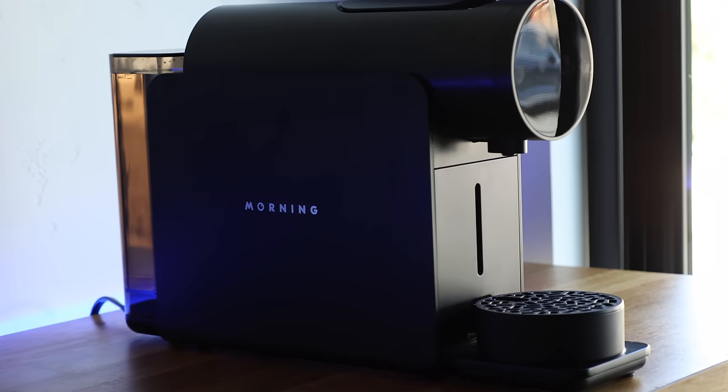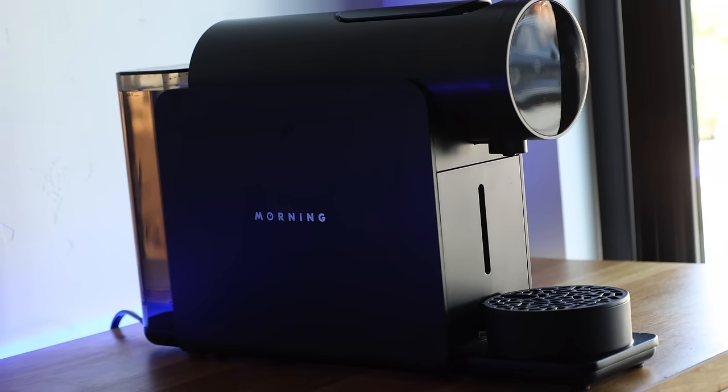If I told you that a coffee machine had the ability to bloom, pre-infuse, control brew temperature, pressure, and volume, you likely wouldn't guess that it's a capsule machine. And that makes two of us. And this is the reason why the Morning machine was something that I was personally pretty curious about.